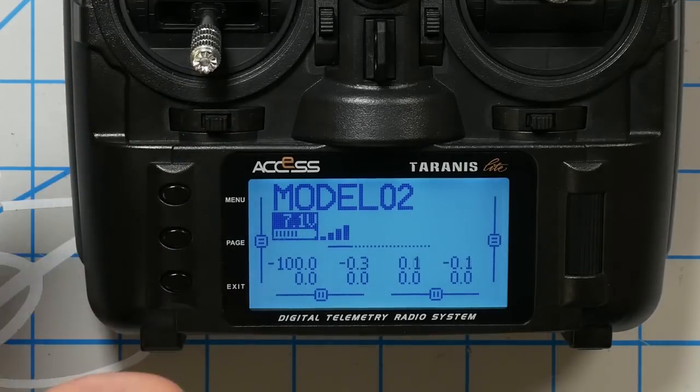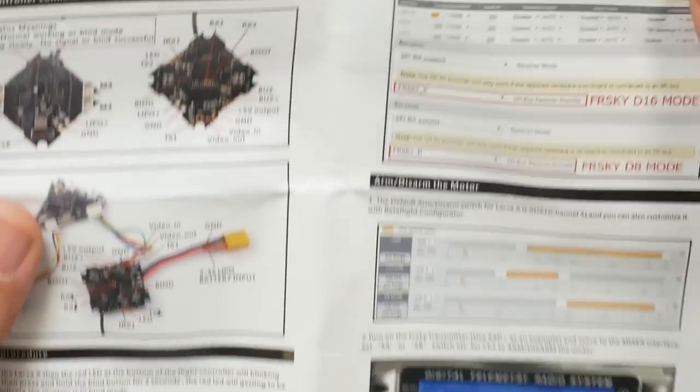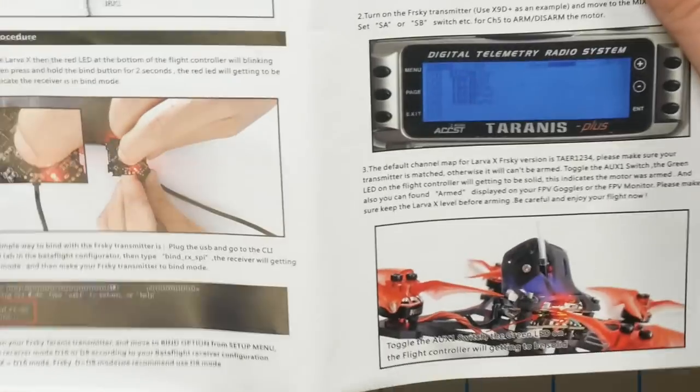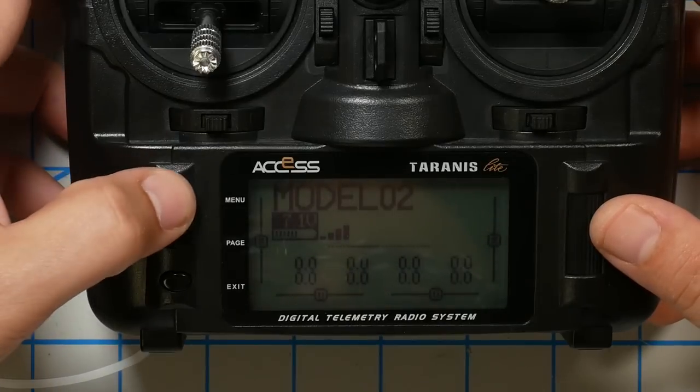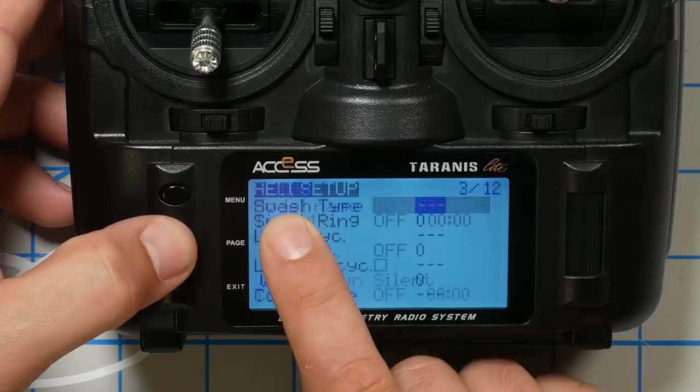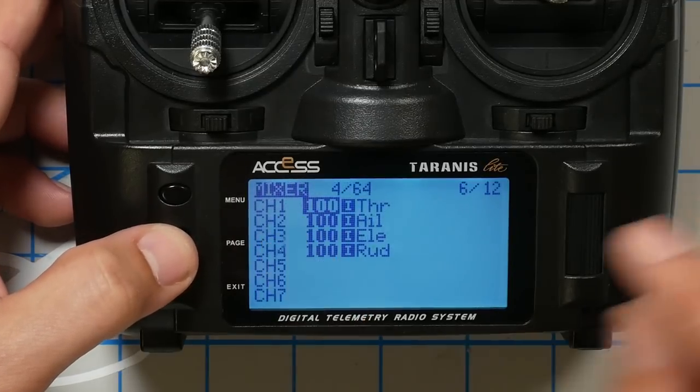The next thing I need to do is check the channel order of the transmitter to see that it matches what the quadcopter is expecting. Looking at the documentation, the default channel map for the Larva X is T-A-E-R. T-A-E-R refers to Throttle, Aileron — which controls the roll axis — Elevator, which controls the pitch axis, and Rudder, which controls the yaw axis. So T-A-E-R is the channel order we need. I'll hit menu once, then page to get to the mixer screen, and sure enough the channel order is T-A-E-R — no changes needed.